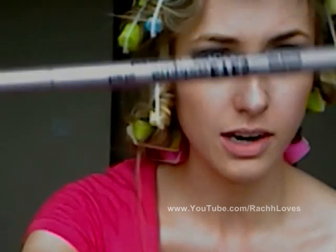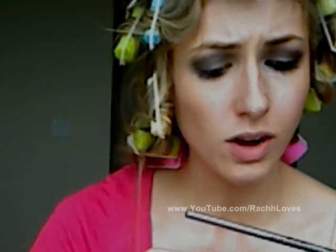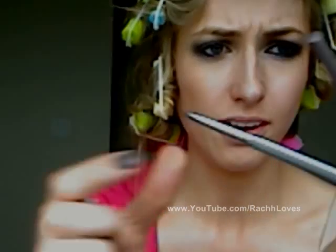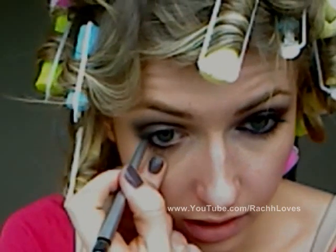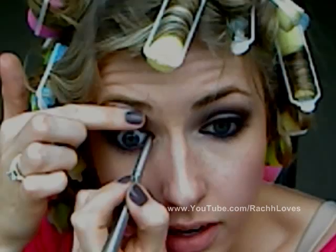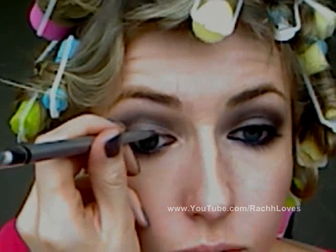Now I'm going to take a black eyeliner pencil. I have two options: the Tarte Emphasize Inner Rim Pencil in black, which is made specifically for the waterline and is much thinner, and a Wet n Wild pencil — their roll-on style. Either one will work. I'm going to line the waterline; it doesn't have to be perfect and doesn't need to be super black. Line all the way around and into the inner corners as well.